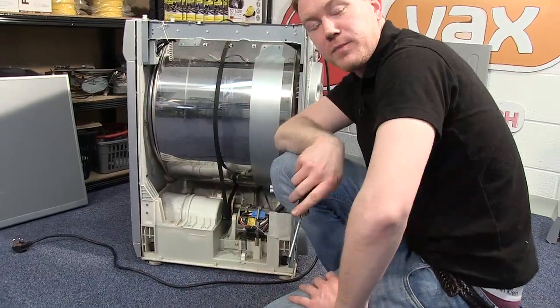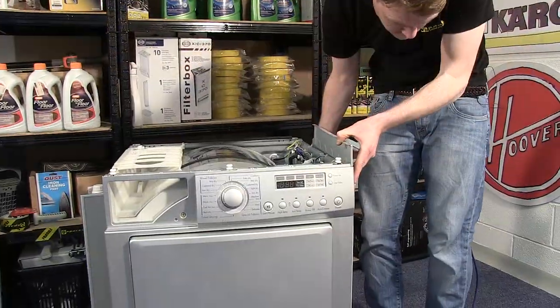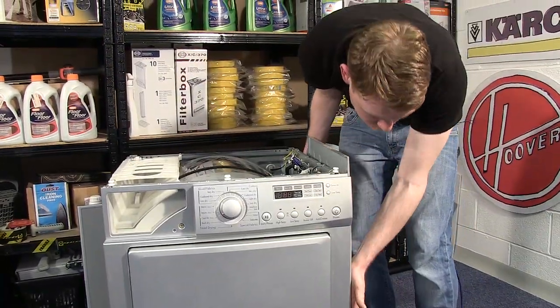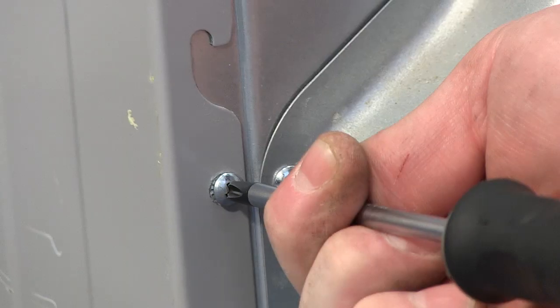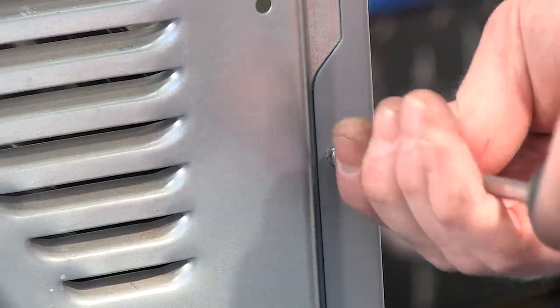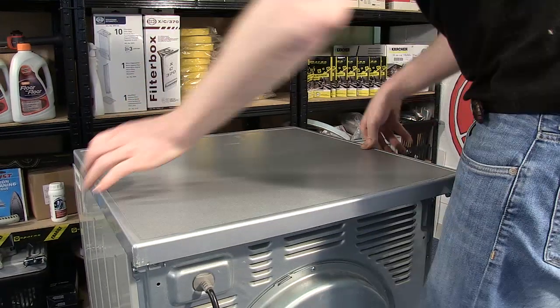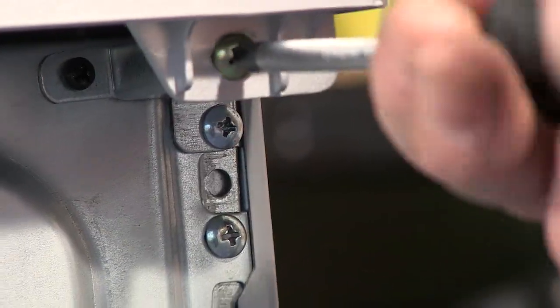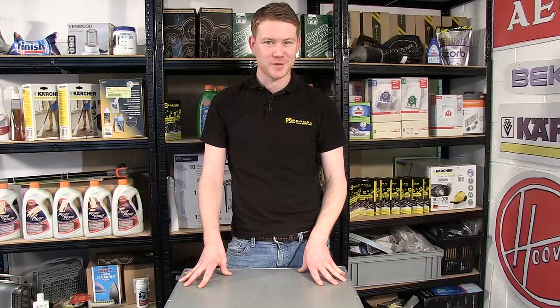With the fan and fan cover back in place, all I need to do now is to attach the side panels and the top. So there we have it — one new belt fitted to this LG tumble dryer. Remember, spares for tumble dryers and other appliances can be found on the eSpares.co.uk website. Thanks for watching.